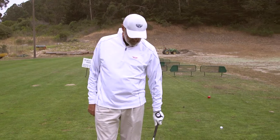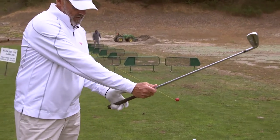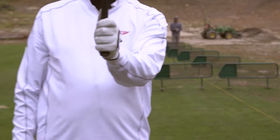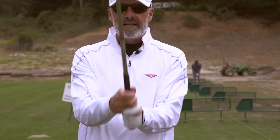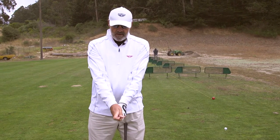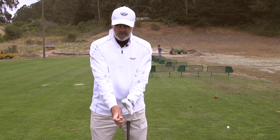So start with your left hand. Get the club in your left hand down by your side, more in the fingers. Make sure you get the heel pad of your left hand on top with the thumb. Once you've got that, stand the club right in front of you and simply add your right hand. What we're looking for is we want both hands to be right in front of our chest — basically palms opposing and the club more in the fingers. The V's between your thumb and forefinger should be pretty much at your chin or between your chin and right shoulder.